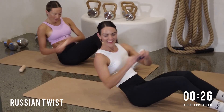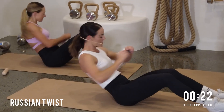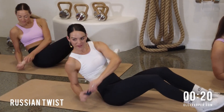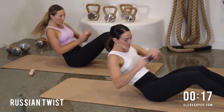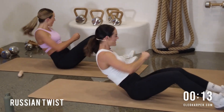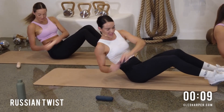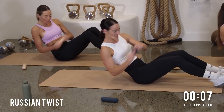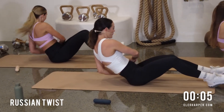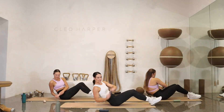20 seconds to go. Twist and reach, nice deep breaths. Working on that core. Those hips are there to help us, stabilizing through them. Stay focused, stay present. You're nearly there. Five seconds to go — five, four, three, two, and done! Give us a woo at the end there.